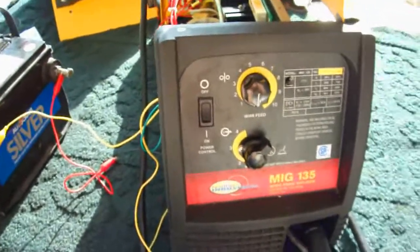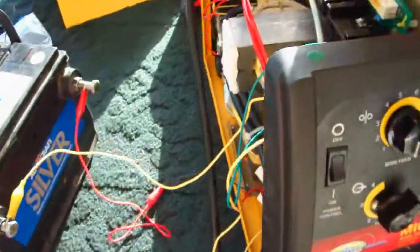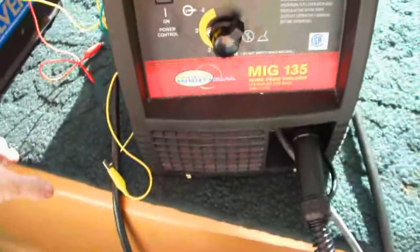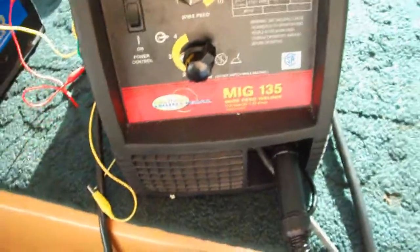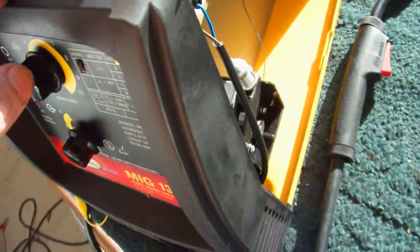I probably got this on the way to being fixed where it's going to be working for me. This is a Northern Industrial Tool MIG-135. I bought it brand new, never bothered to return it. It was busted. I was going to throw it away.